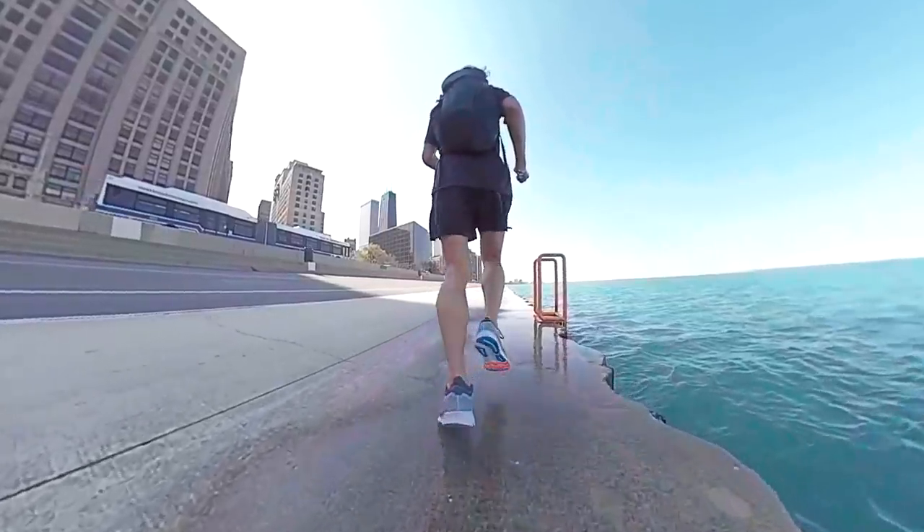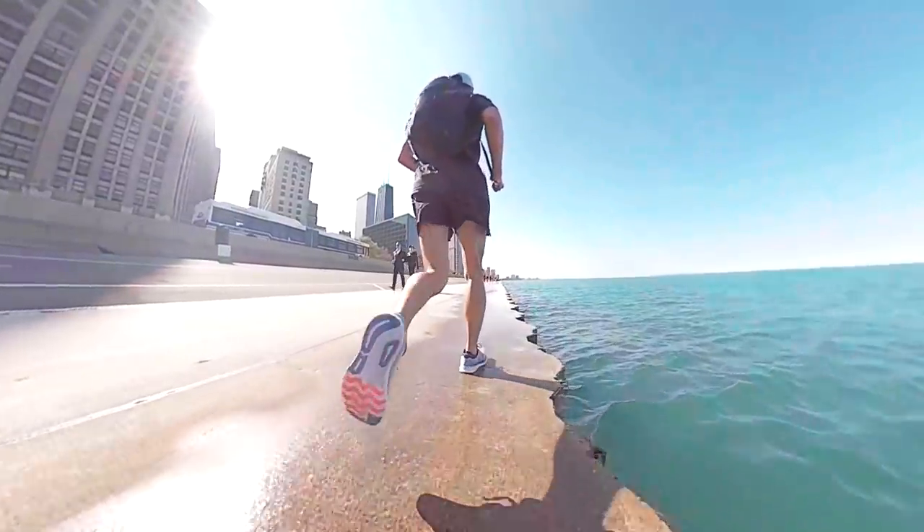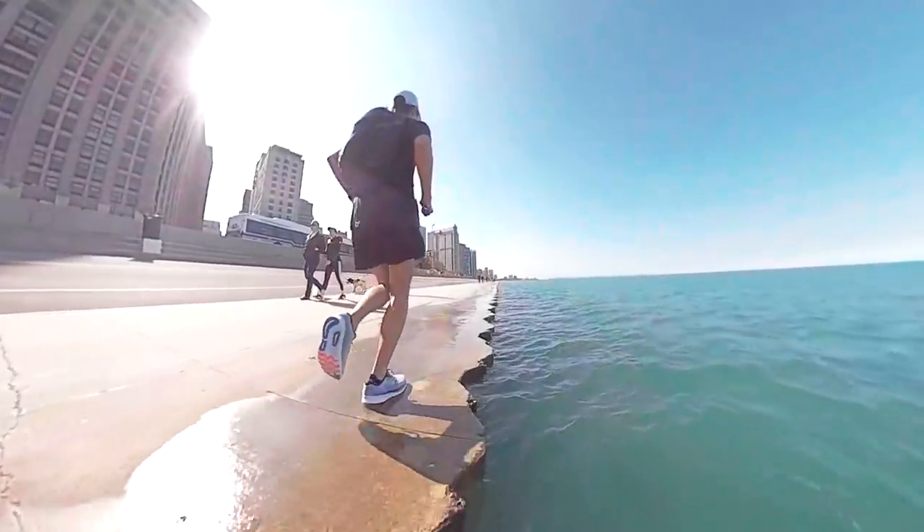Usually when a shoe and a foot are in disagreement, it's the foot that suffers. I didn't get any pain from running in the Ride ISO last year, but it also wasn't my favorite longer mileage shoe because of the rigidity. This year, they've solved that — the foam feels a little bit softer and I don't feel that torsional rigidity. I feel like it's working with my foot in a much more synergistic way through the gait cycle, and this shoe is much better to run in than the Ride ISO from last year.